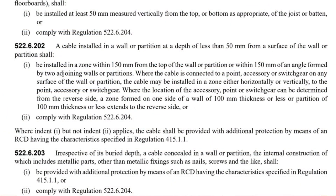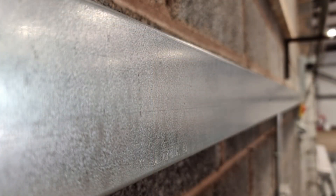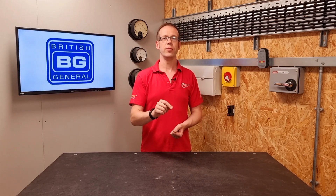If you choose not to use the prescribed zones or the deeper than 50mm method, then there is another way. We can comply with indent 2 of 522.6.202, which directs us to regulation 522.6.204. Indents 1 to 3 give us the option to use cable or cable management with earthed metallic protection enclosing the conductors — namely SWA, steel conduit and steel trunking. Indent 4 outlines a vague option for mechanical protection to prevent the penetration of nails and screws, and indent 5 shows that PELV and SELV systems don't require any extra protection. So in reality, for a domestic setting, because most circuits — lighting, sockets, showers, ovens — will require additional protection in the form of an RCD anyway, it makes sense to keep cables in prescribed zones and protect them with an RCD rather than going to all the trouble of using SWA, steel conduit or steel trunking.